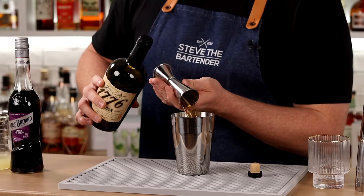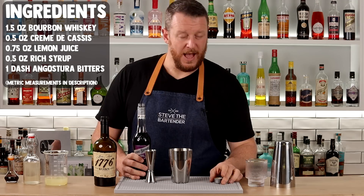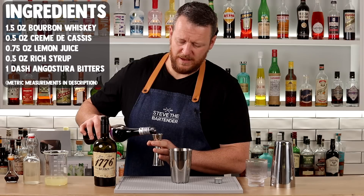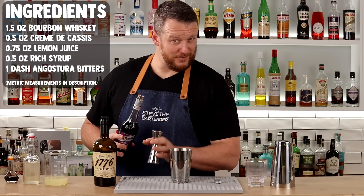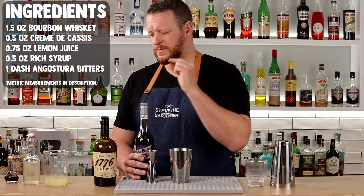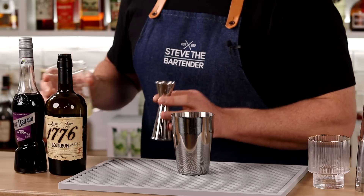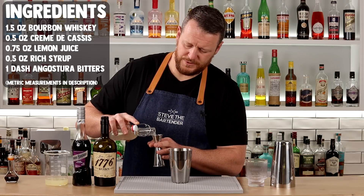We're measuring out 1.5 ounces — 45ml — of your preferred bourbon, followed by cassis. I'll leave both recipes in the description below so you can do a comparison side by side and make up your own mind. That's 15ml, half an ounce of cassis — and I'm actually doing a scant measure, a little bit short, just to drop the sweetness back a tiny bit. Then three-quarter ounce, 22.5ml of fresh lemon juice, and half an ounce, 15ml of two-to-one rich syrup.